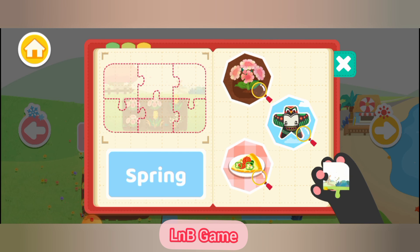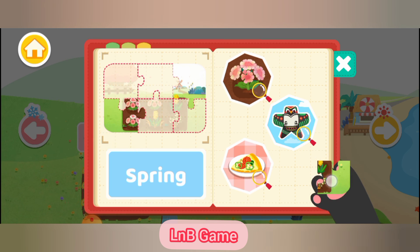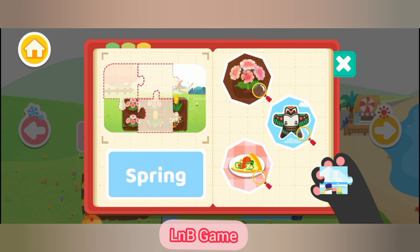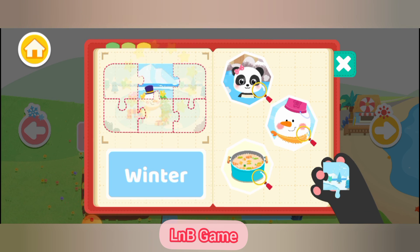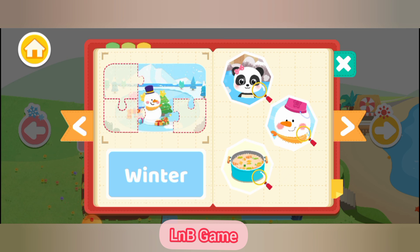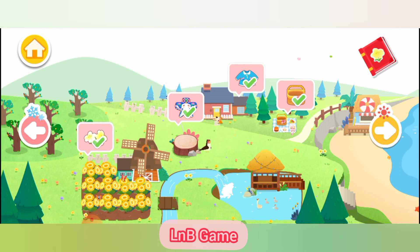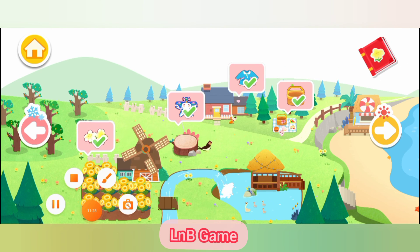It's warm in spring and almost everything comes back to life. It's freezing cold in winter — the snow is falling and some little animals go into hibernation to keep away from the cold weather. It's cool in autumn and the leaves turn colors.